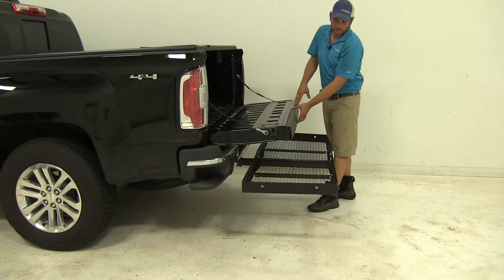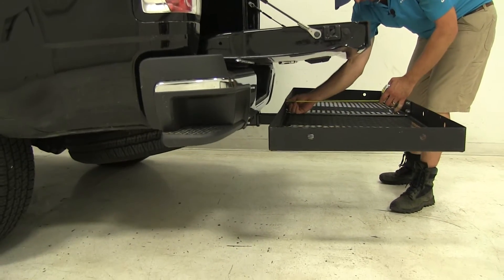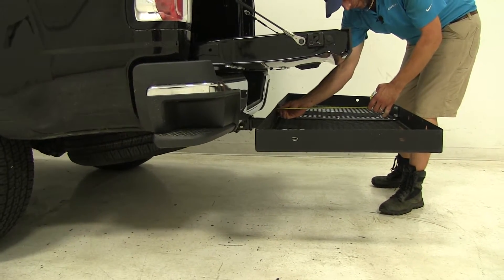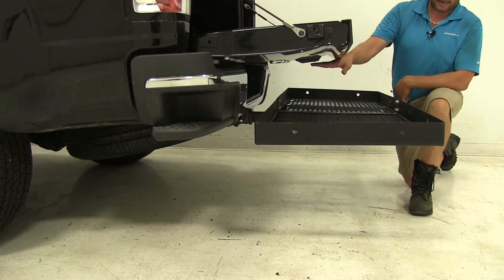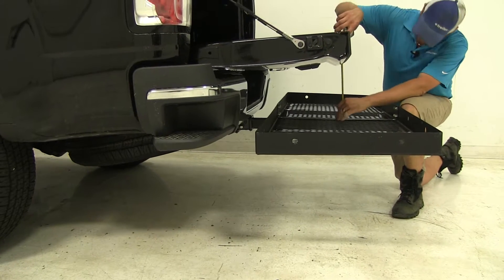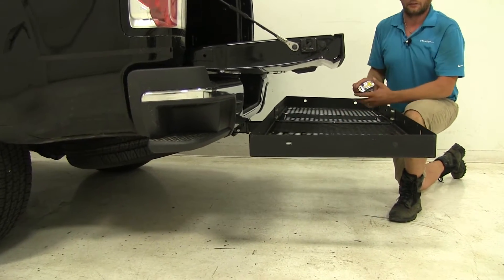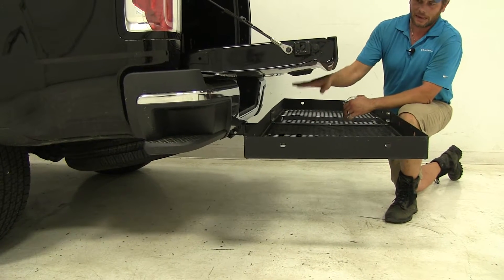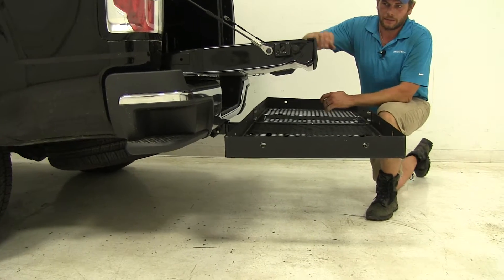As we open the tailgate here on the Canyon, it does overhang the carrier — it's going to overhang it by about 12 and a quarter inches. But it seems to be one of the higher ones that we've seen as far as clearance here, at about 10 and 3/4 of an inch. So if you're going to be stacking items up higher than that, just keep an eye on your tailgate when you lower it, because it's likely to make contact.